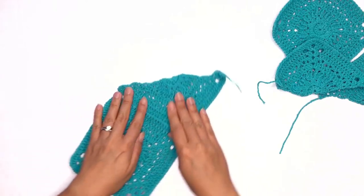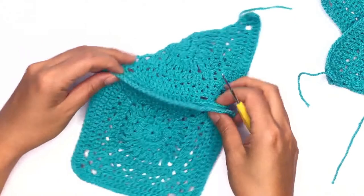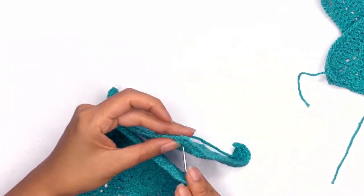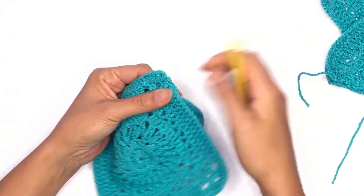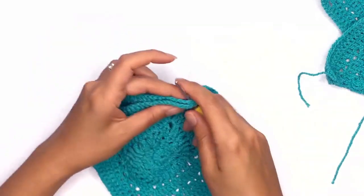Fold the two pieces in half and insert your hook at the corner chain space. Make sure that the right side is facing outwards.